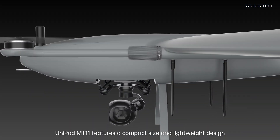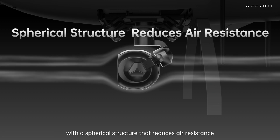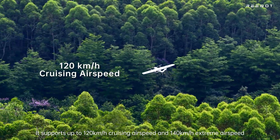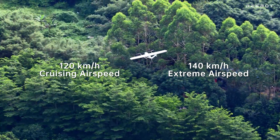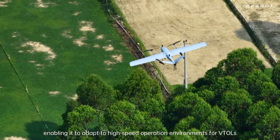Unipod MT-11 features a compact size and lightweight design, with a spherical structure that reduces air resistance. It supports up to 120 km/h cruising airspeed and 140 km/h extreme airspeed, enabling it to adapt to high-speed operation environments for VTOLs.